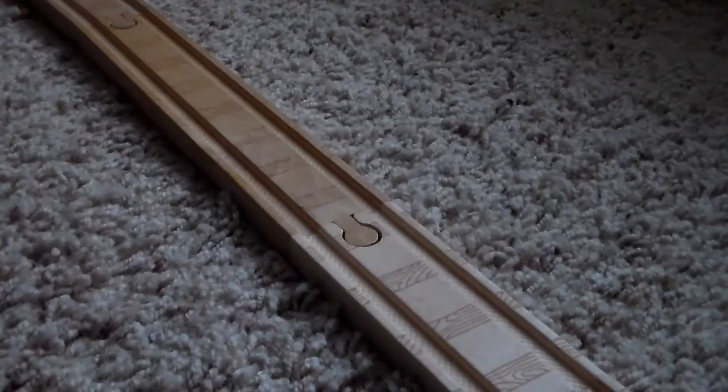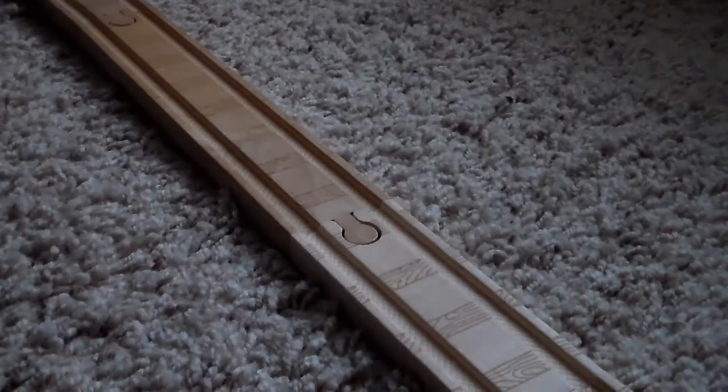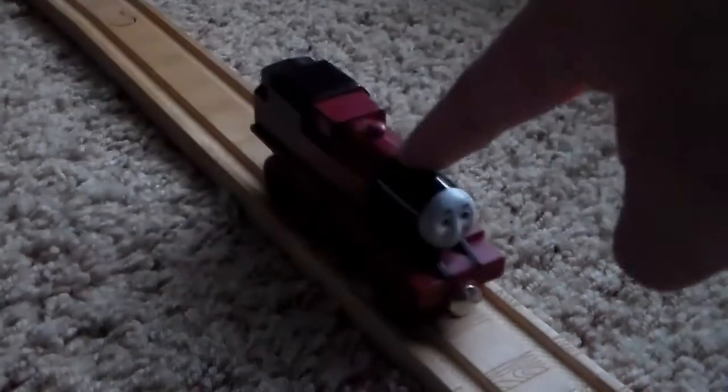Hello everyone and welcome back to another Thomas Wooden Railway review. This review is on Arthur.